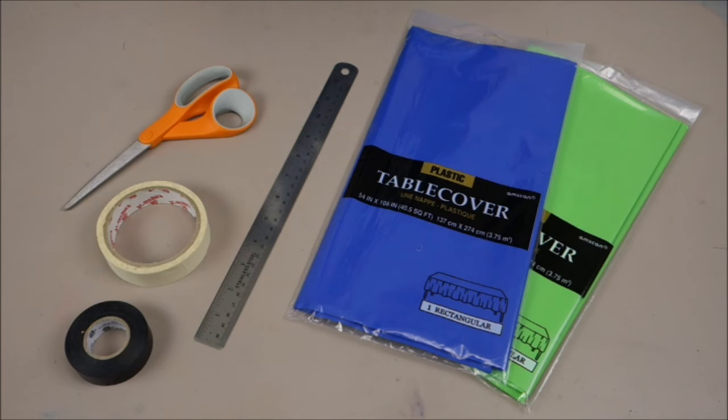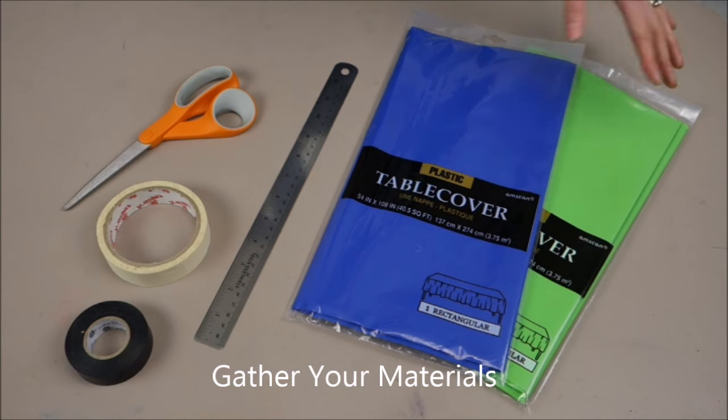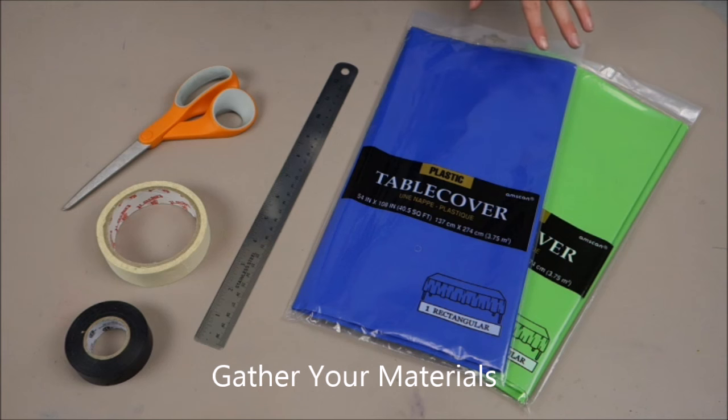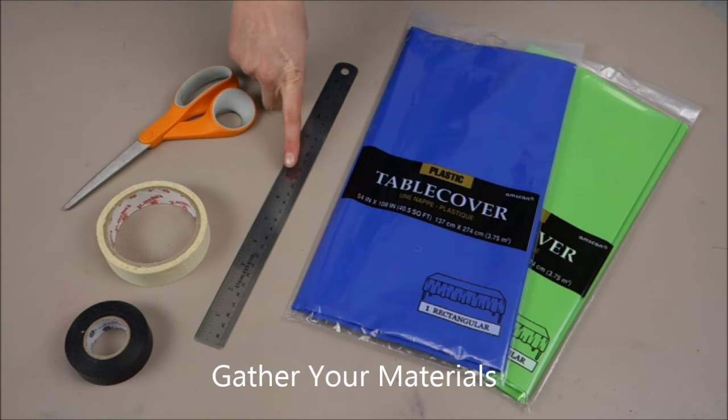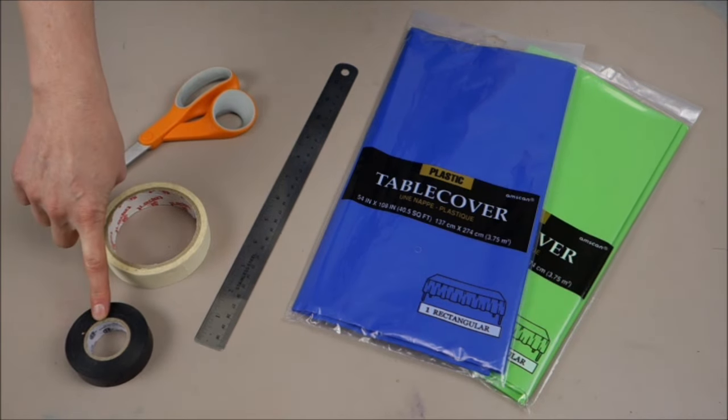To make your pom poms, you're going to need a few materials. First you're going to want a couple different colors of plastic tablecloths. You can get these at the party store for a couple dollars each, or at the Dollar Tree for just a buck. Next, you're going to need a ruler, a good sharp pair of scissors, some masking tape, and electrical tape.